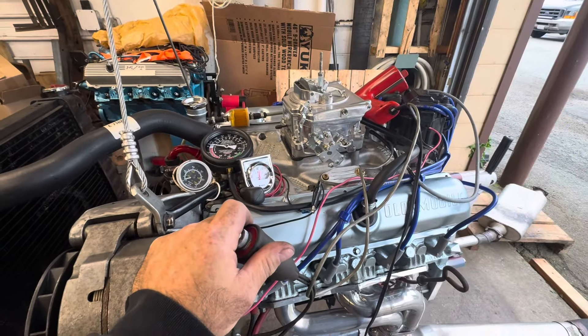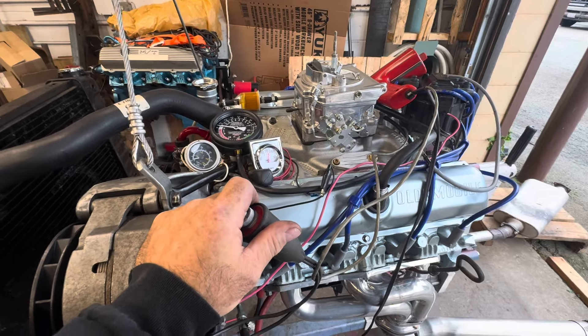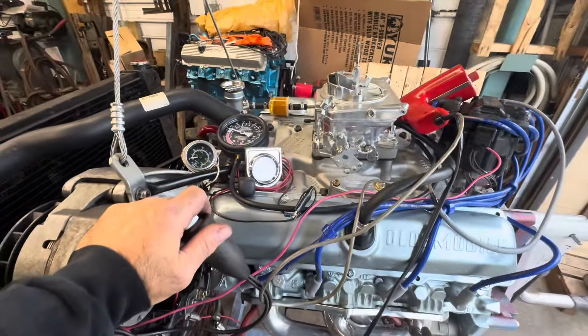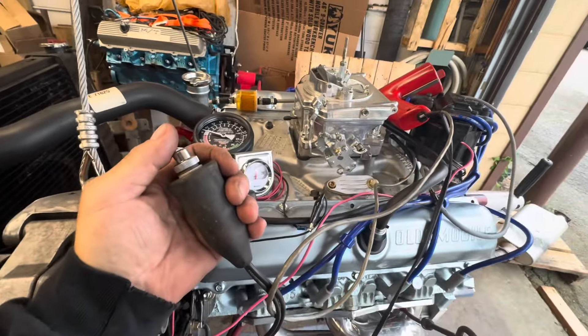One more video. I tried a bunch of QuadraJets, I tried that Brawler carburetor, and I went back to the Demon — it just idles the best. It idles way better than the other three carburetors I tried. Watch.